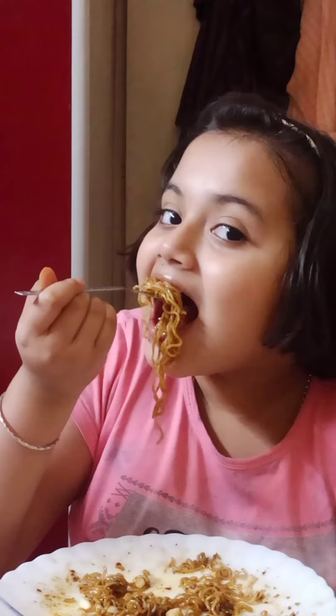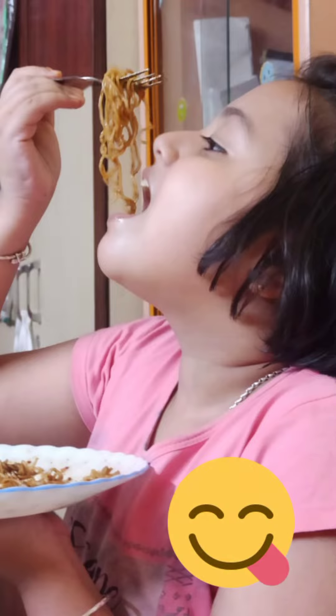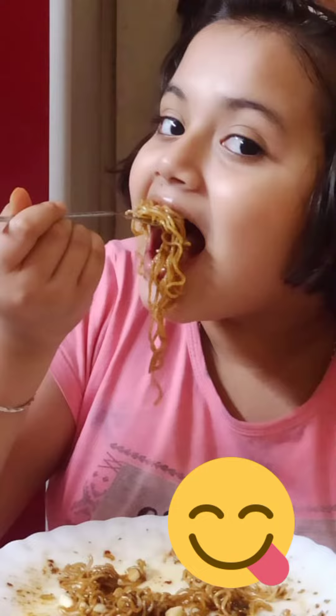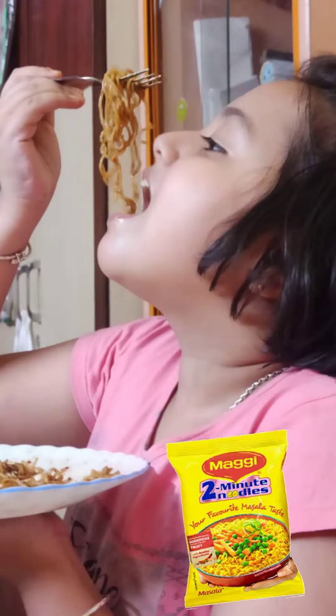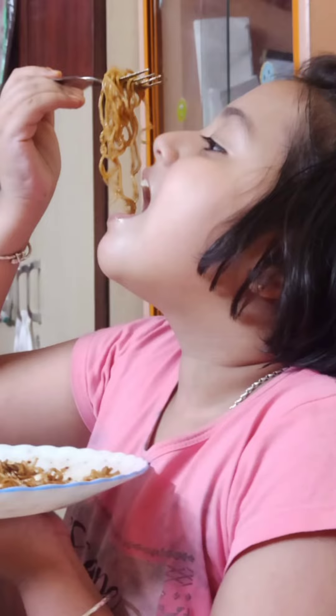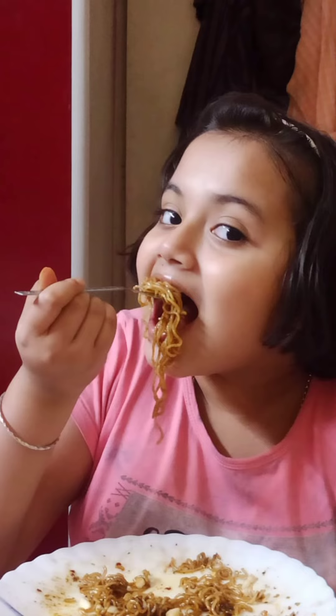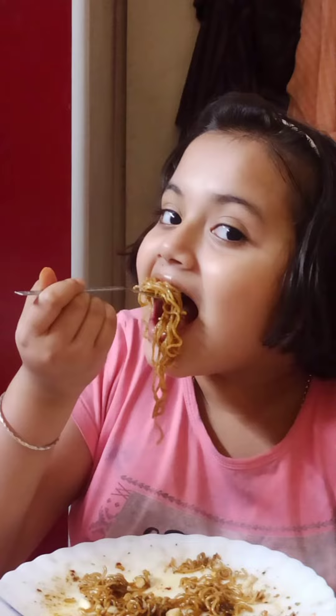Hello everyone, welcome back to my channel Lopa's Magical Moments! Today my video is going to be delicious — I'm making Korean-style Maggi and it's going to be so yummy. I recommend you guys please try it in your homes. Oh my god, the taste was like heaven, I'm telling you!